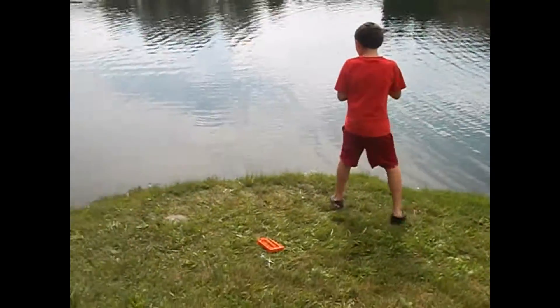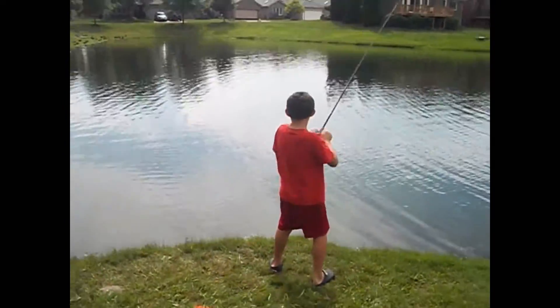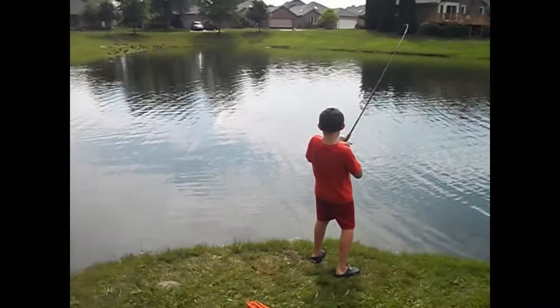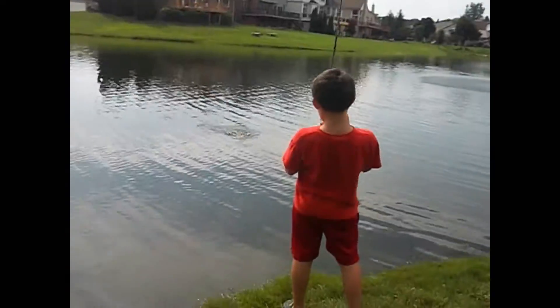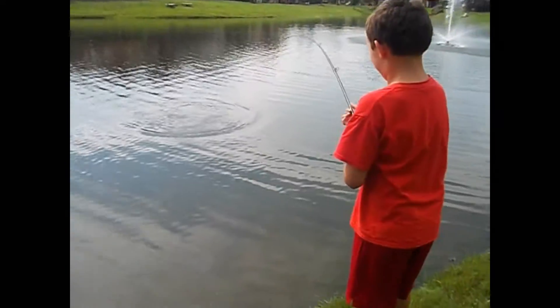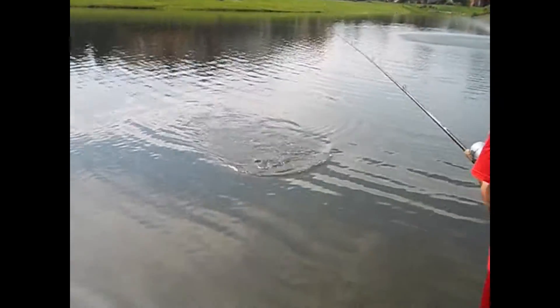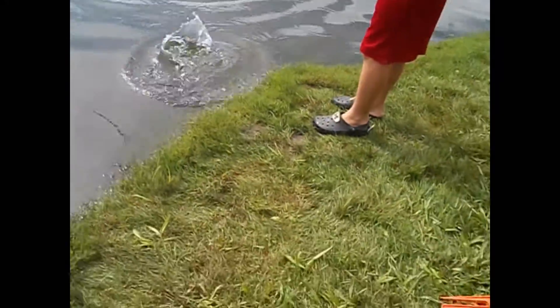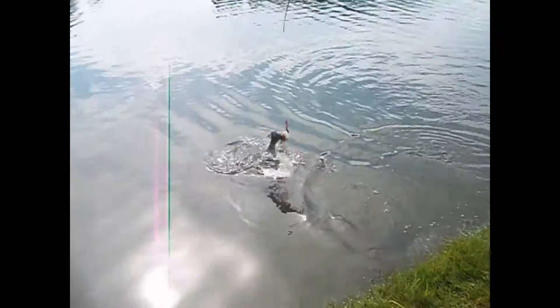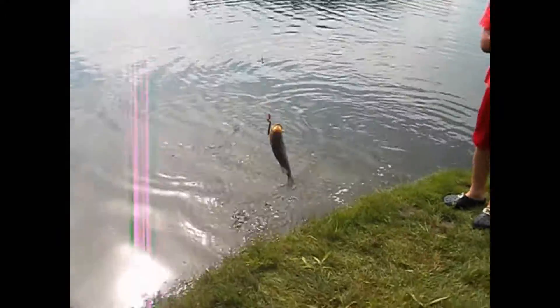This is a nine-year-old who teaches you how to catch and unhook a fish. He's got a fish right now, trying to reel it in — oh there it is, a nice one! There he is, largemouth bass.